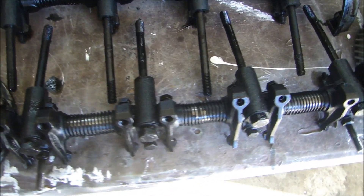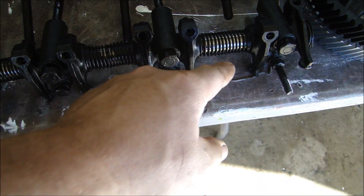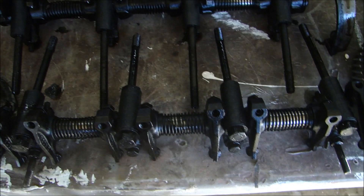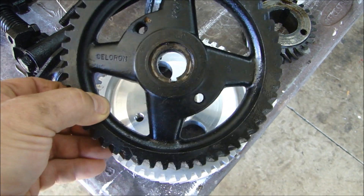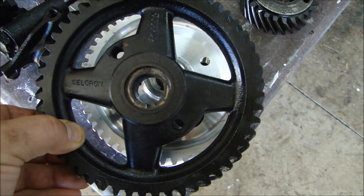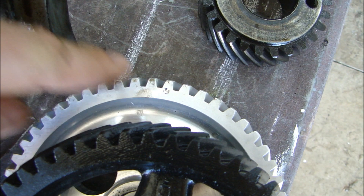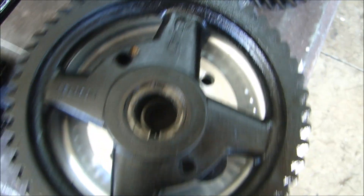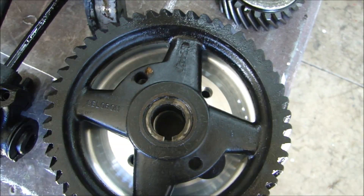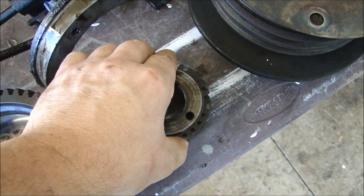The rocker arm sets — I will probably take these apart just to make sure everything is okay with the springs inside and check the adjustment screws. The other thing is the cam gear. The cam gear was a pressed plastic or pressed material — that'll be replaced with aluminum ones. I checked it and the timing mark on the aluminum gear matches the timing gear that was on there originally. The gear for the front of the crank is in very good shape — I'll just clean that up and press it back on the crank.